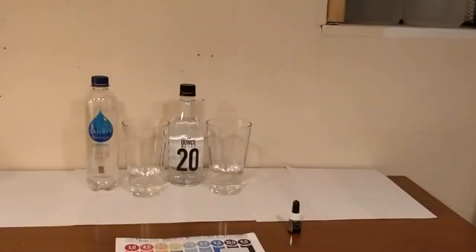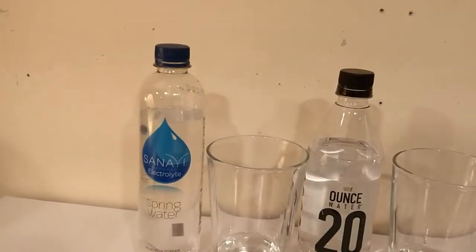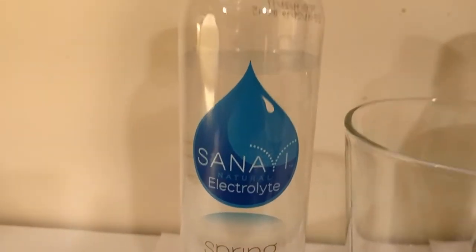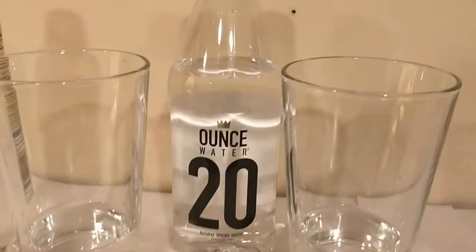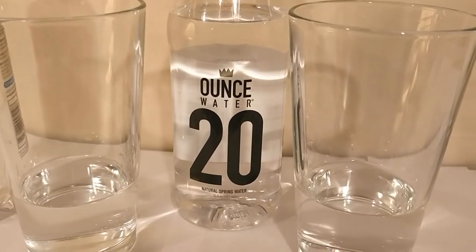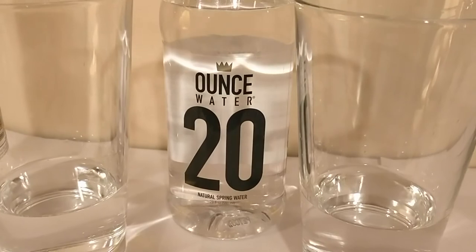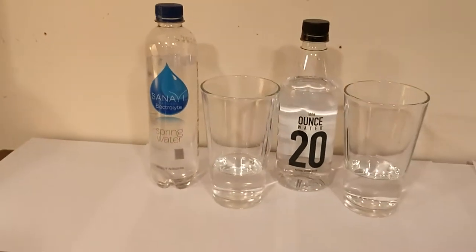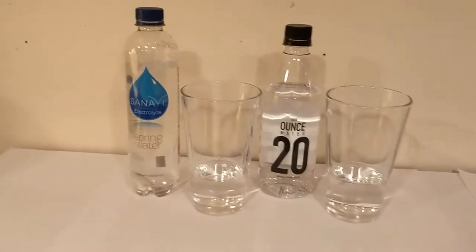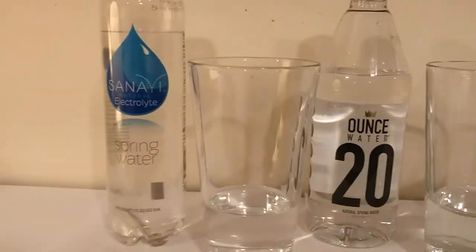Alright, hey everybody, here's another water comparison video. Tonight we're comparing these two waters. First up is Sanavi Natural Electrolyte Water, and next up is Ounce Water 20, however you want to read that. We're going to start off by doing a pH test comparison of these two waters, and then find out which one tastes better also.